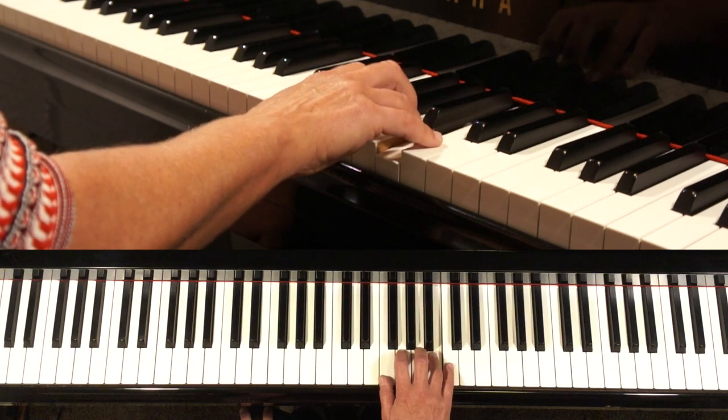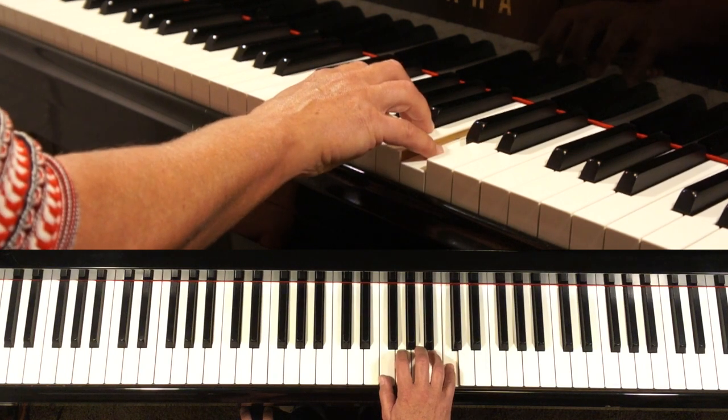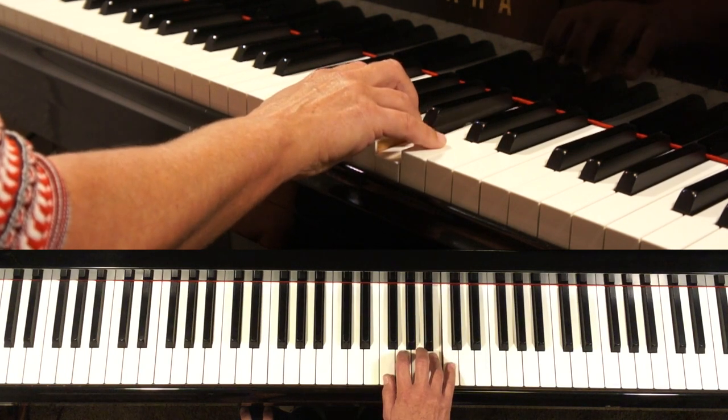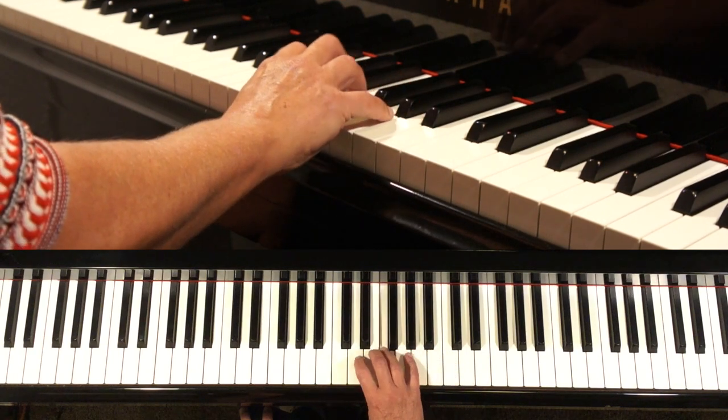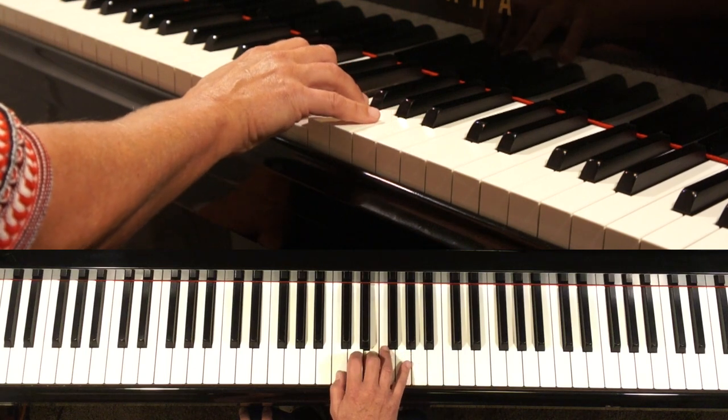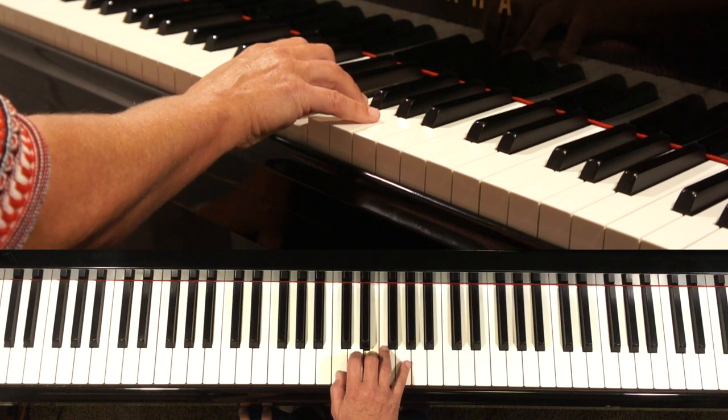A, B, C. When we go back, we have to go over the thumb with the third finger — we put the third finger on the E, and immediately put the thumb back under C again.